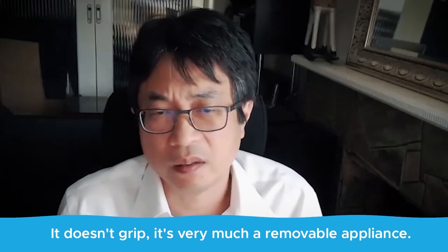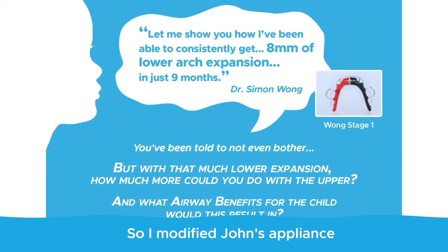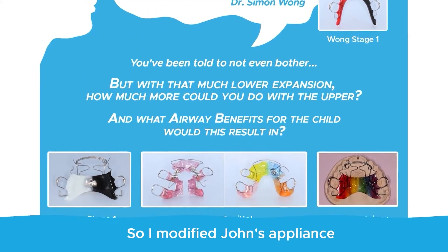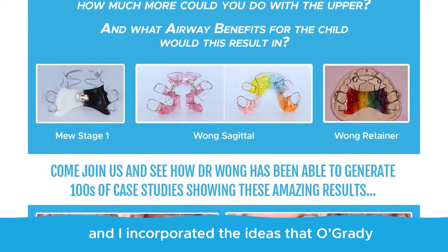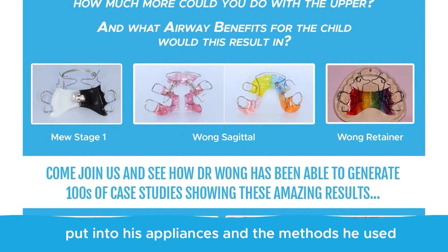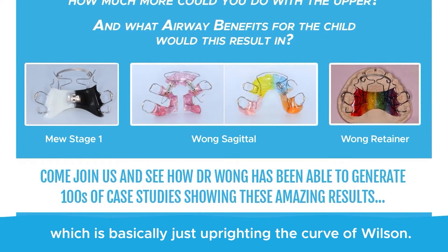It doesn't grip — it's very much a removable appliance. So I modified John's appliance and incorporated the ideas that O'Grady put into his appliances and the methods he used, which is basically just uprighting the curve of Wilson.